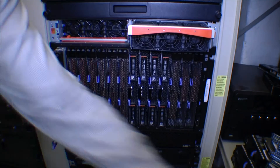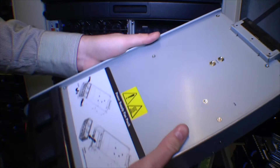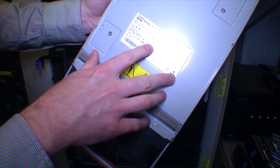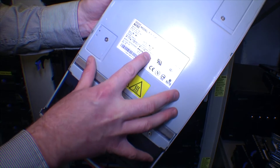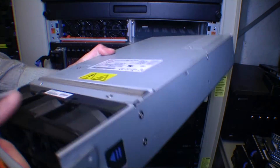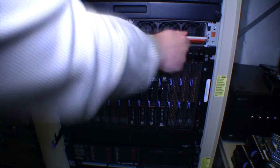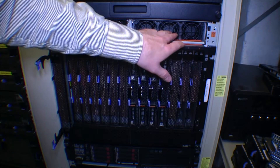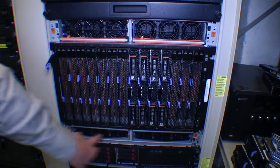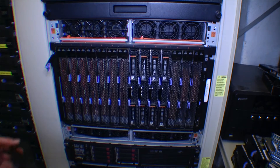Let's just take one out. Big, big power supply — I think this is about 2880 watts, so a very big power supply. Let's put that back in. This means that if there's a faulty power supply, there are two of them here and two down here, so there is a redundancy of four power supplies.